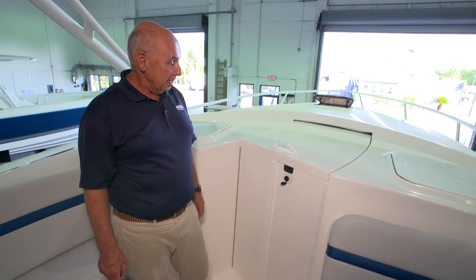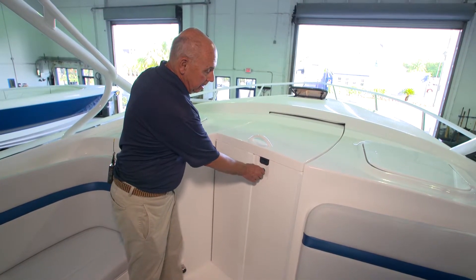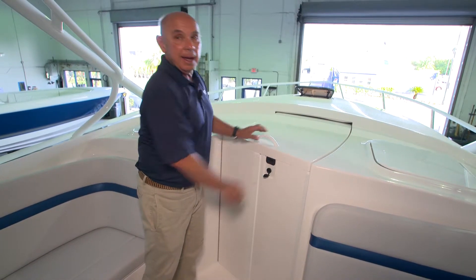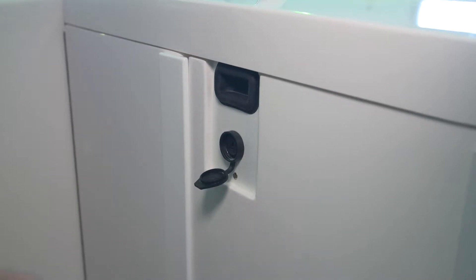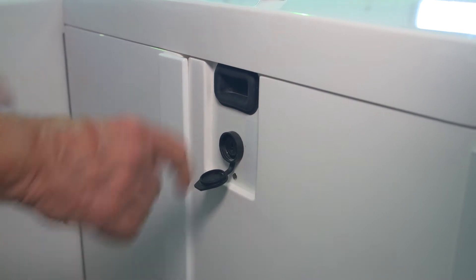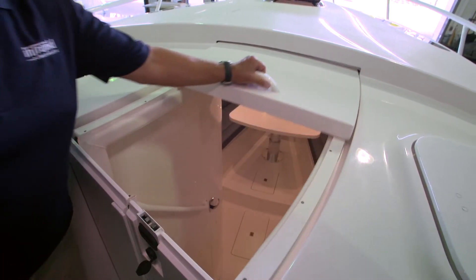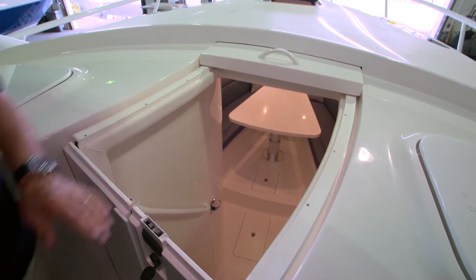To lock it, you insert the key into the mobile lock and turn it, and it locks. To unlock the companionway door, you simply put the key into the mobile lock and turn it to the right. You'll be able to slide the finger hold down and open the top slider that way.